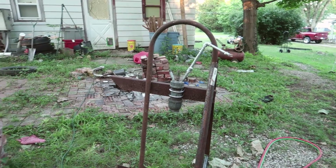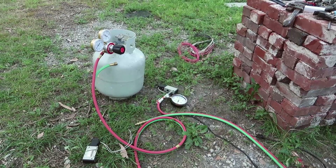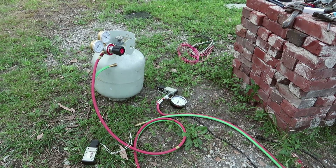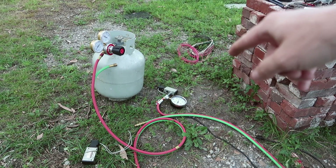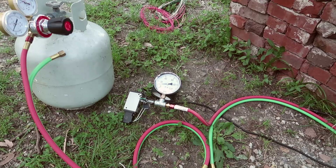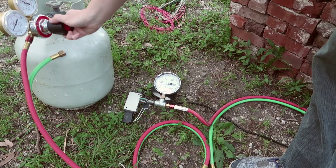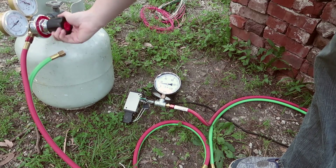I finally have time to work on my rocket project again. I just got the propane regulator so we can have fuel going to the chamber, and I'm finally ironing out the details of using the solenoid valves. I just got it to work — this regulator can provide up to 40 psi.